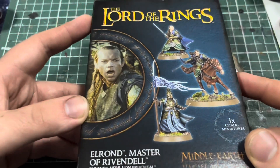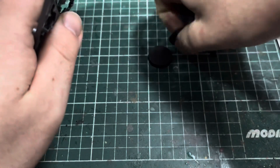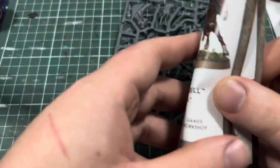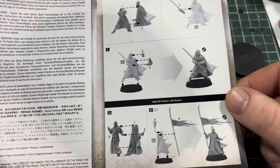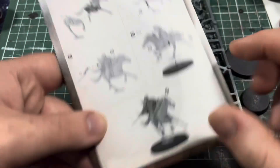So I've already opened it — it does come in cellophane. Once you open it you get, starting with the basics: three bases — a 40 millimeter round base for the cavalry and two 25 millimeters for the foot models. Then we have this instruction booklet that tells you how to assemble each of the models. There's no multi-part unfortunately, no different faces — I don't know if they can actually be interchangeable, but we'll check once we get to the frame.